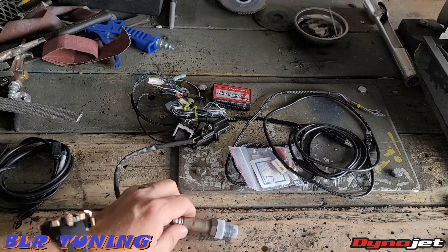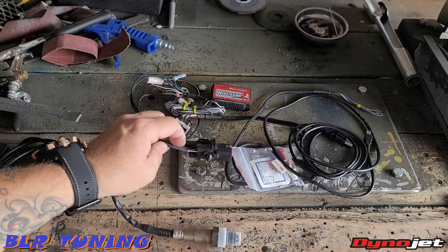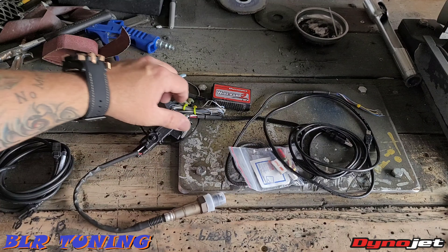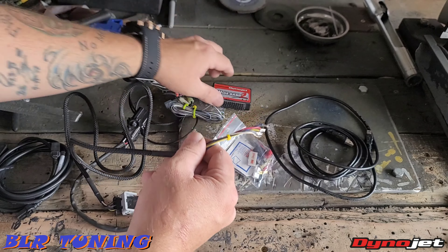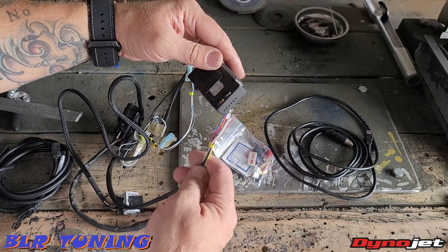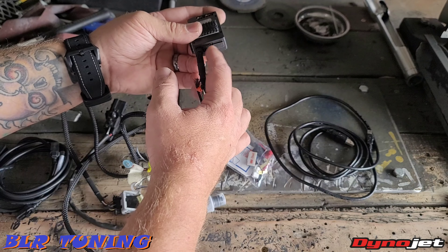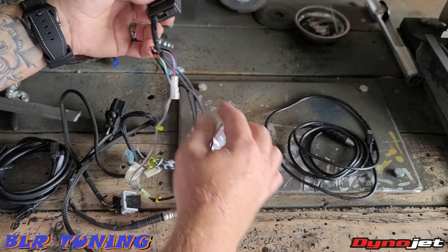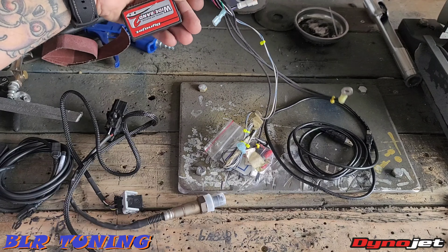So we're going to be running a wideband. This is a Bosch six-wire wideband O2 sensor that comes with it, and it's a very universal device. It does come with the wire and then six wires that are color-coded that plug into the back using a small Phillips head screw. On the side here, you'll see a CAN bus cable — you have two ports right here. We're going to be utilizing one of those ports to plug it into our Power Commander and control it through Power Commander.